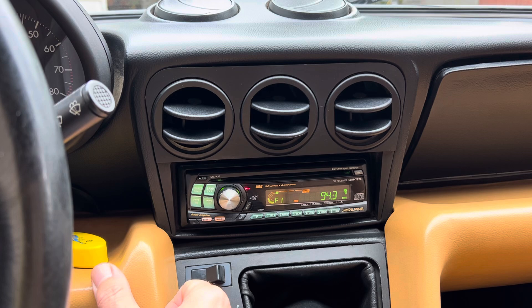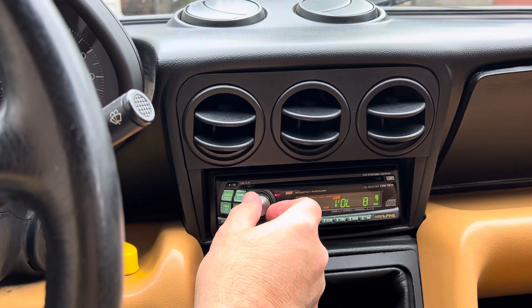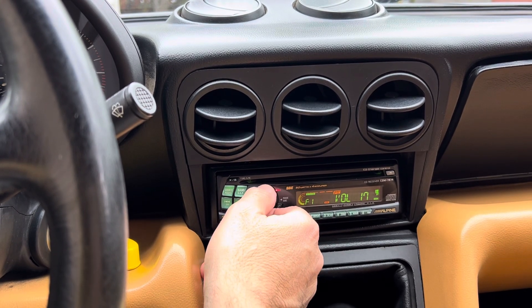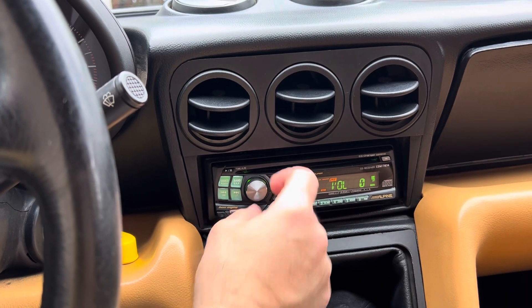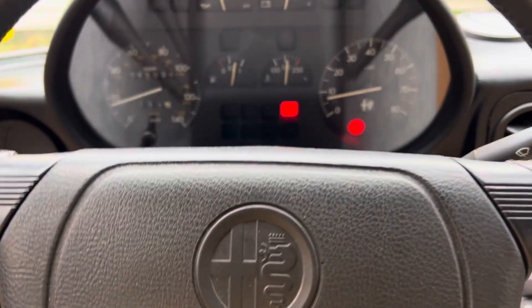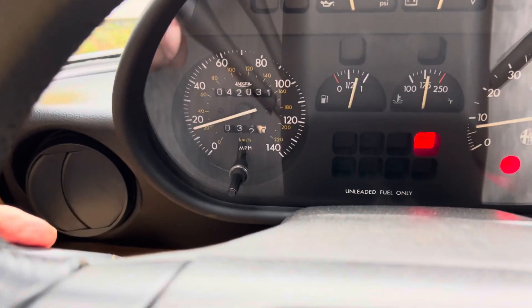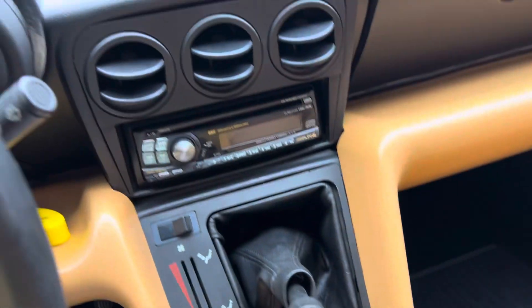The CD player works fantastically — the setup is really amazing. We have our lights. We have pictures of everything lit up and working, though it may be hard to see on camera.